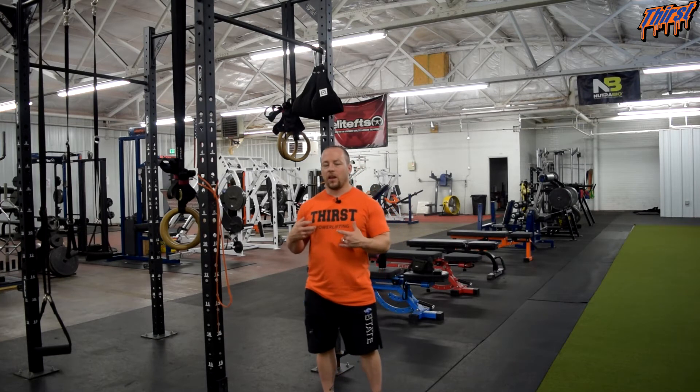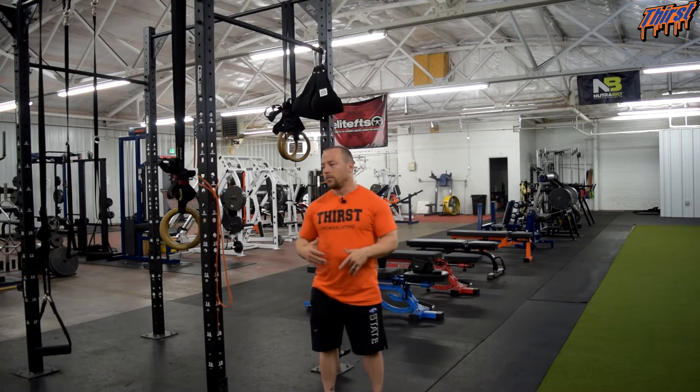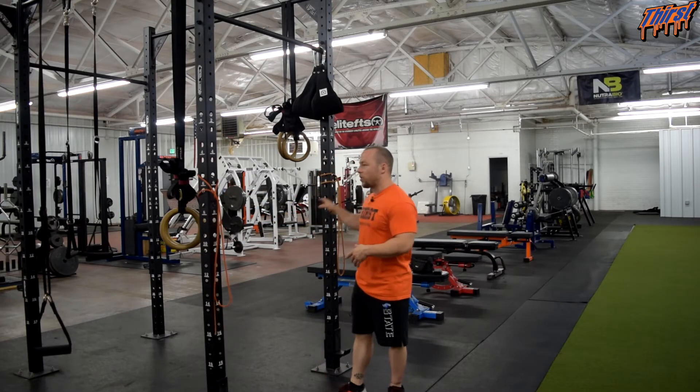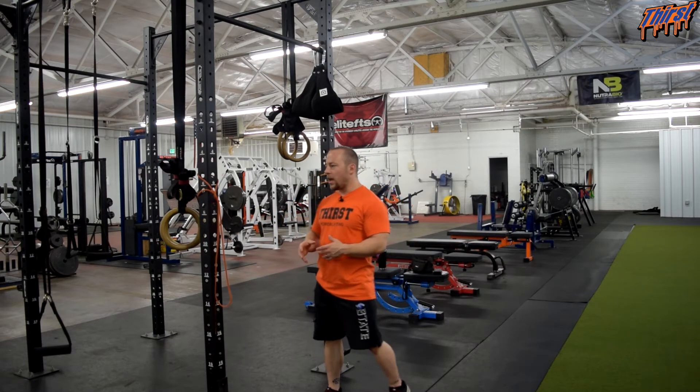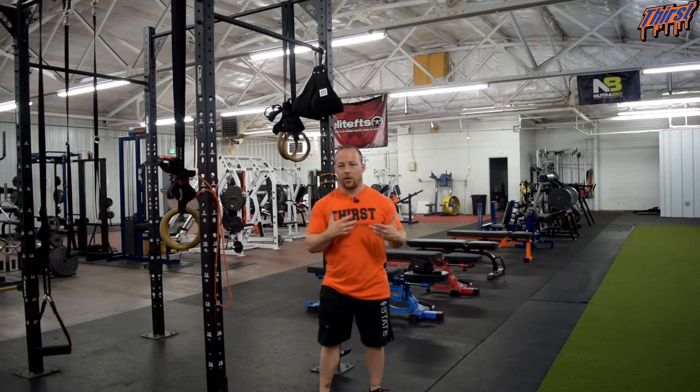You are generally going to want bands that are on the lighter side. This is a tough exercise for the upper back and the way the mechanics work, you are not going to want a really strong band. The only thing you need is preferably two posts that you can tie your bands to — a squat rack or a rig work great. Set the bands at about shoulder width for the athlete or client.